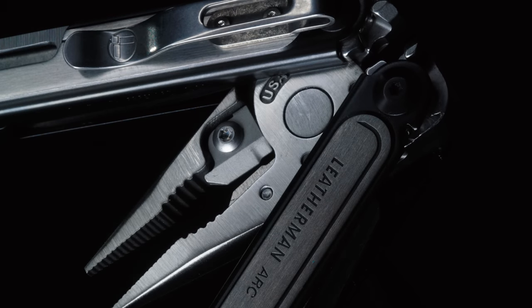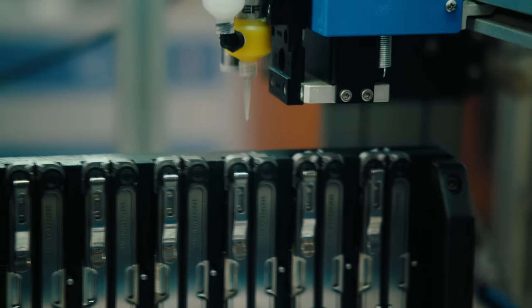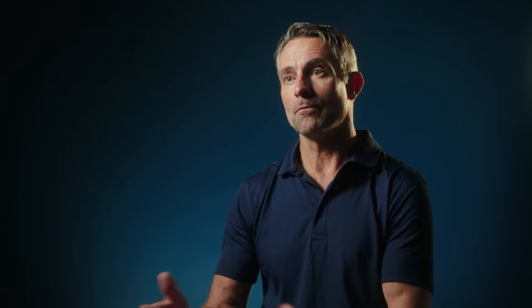ARC is a new product introduction that involves new processes, new equipment, new tools. We've evolved our assembly process to get much more consistent torque to open on the implements, giving every tool the same feel.